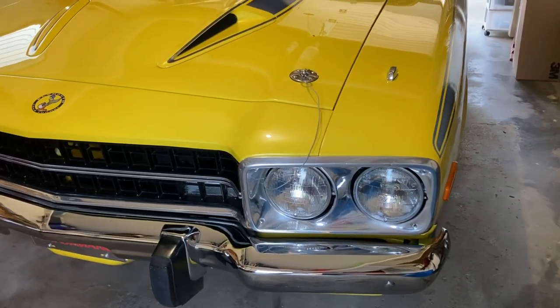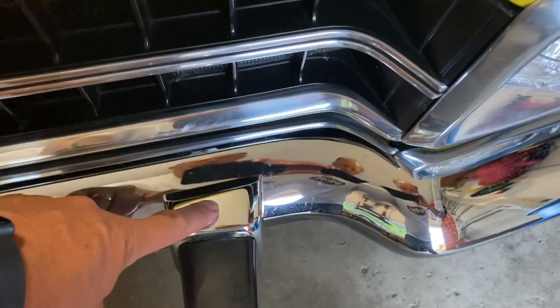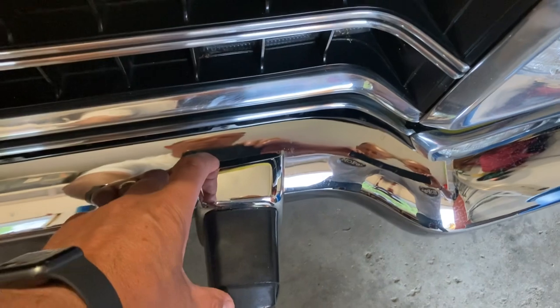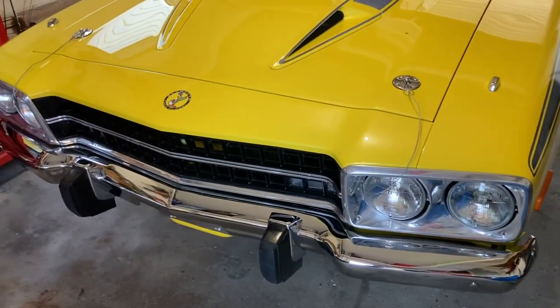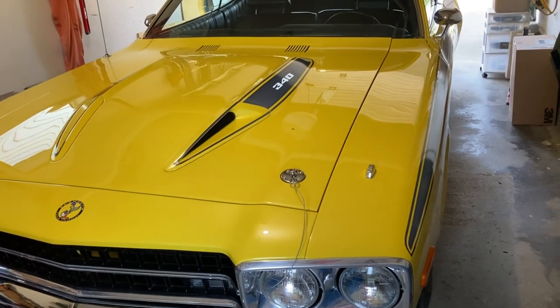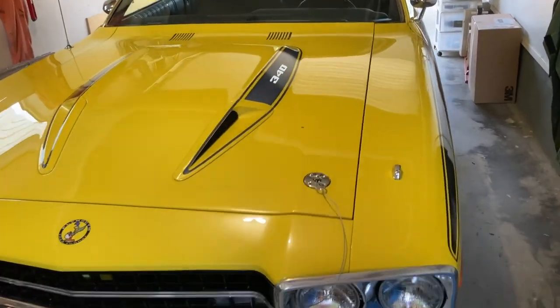Re-chrome front and rear bumpers. This is the 73 bumperette. 73 has the chrome piece between the bumperette and the bumper. 74 — most of them are a solid full rubber bumper. Some early model 74s do have this version as well, but most of the 74s I've ever seen come with the full rubber bumperette.